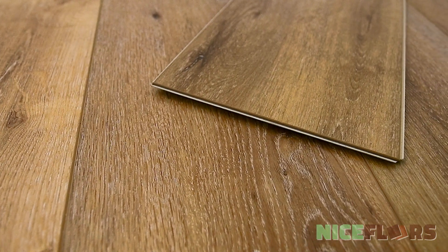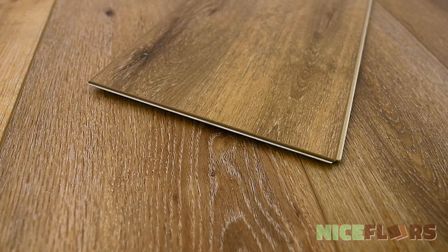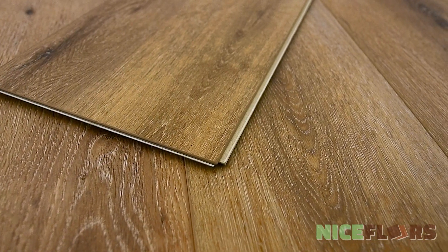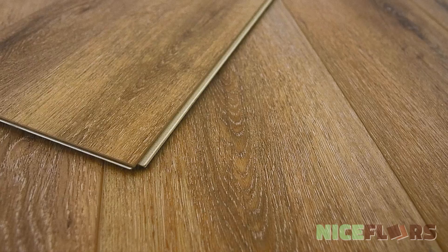Authentic Plank by Southwind Floors has boards that are 9 inches wide by 60 inches long with the sound-deadening closed-cell IXPE pad attached. It's embossed in register with an enhanced V-bevel, comes with a lifetime residential warranty and a 10-year commercial wear warranty strengthened by its 20mm urethane wear layer.